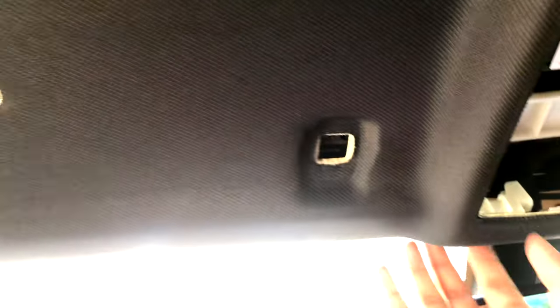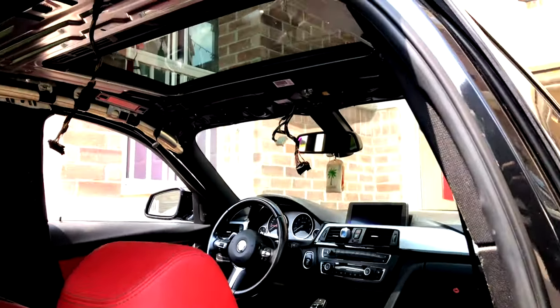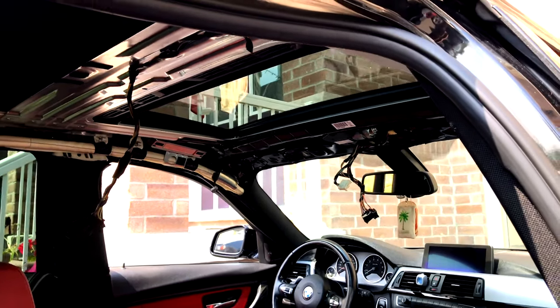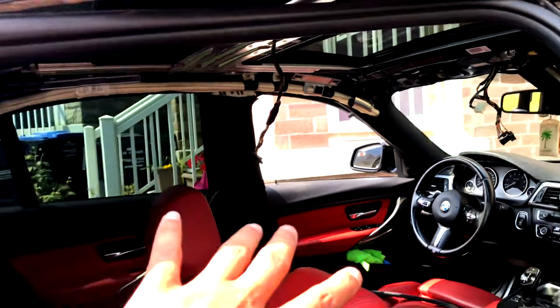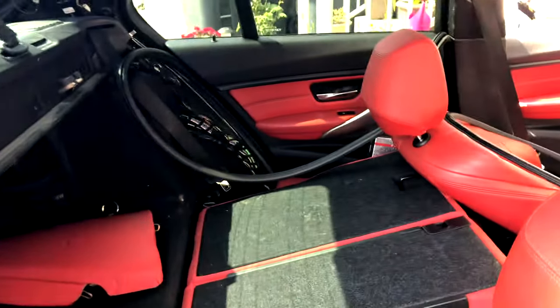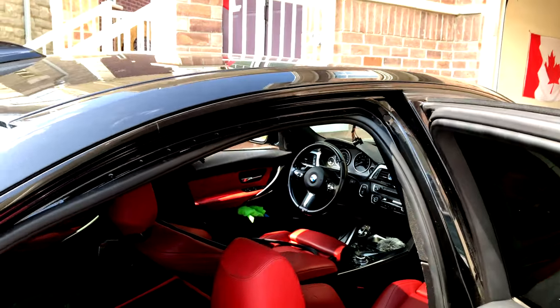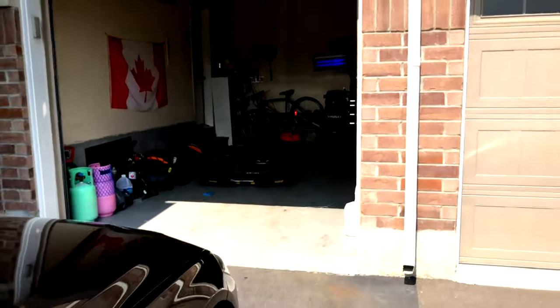After everything is removed, start prying the headliner little by little. It will be held on by a couple of clips — just be gentle and don't damage it. The easiest way is to get the headliner down and bring it out sideways diagonally through the door. You might have to bend it a little but it won't damage it as long as you don't kink it.